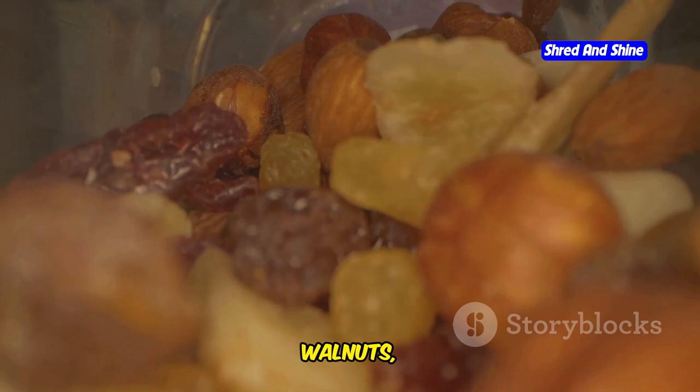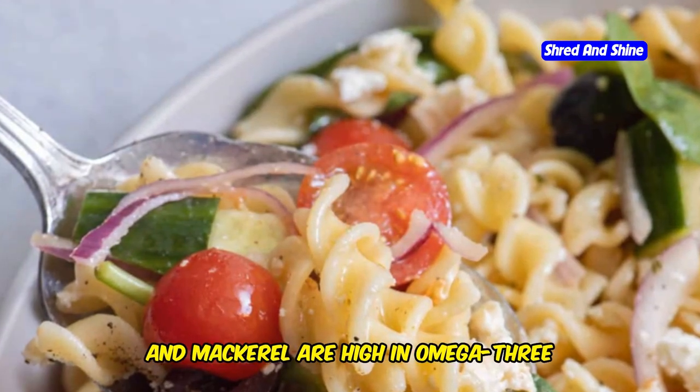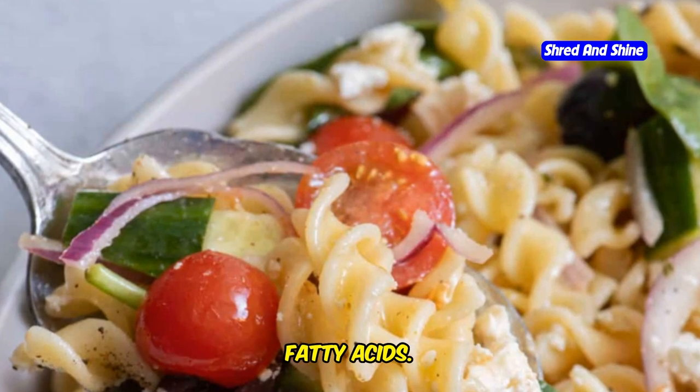5. Seafood — salmon, sardines, and mackerel are high in omega-3 fatty acids. 6. Vegetables and fruits — eat a variety of colors and types, each providing unique nutrients.